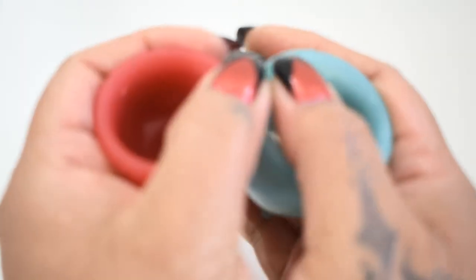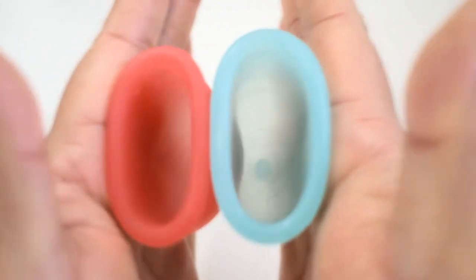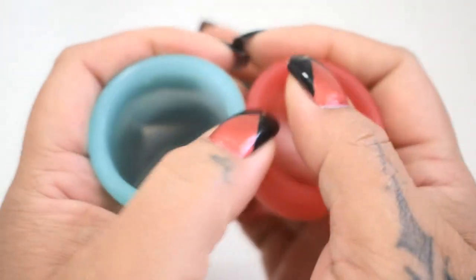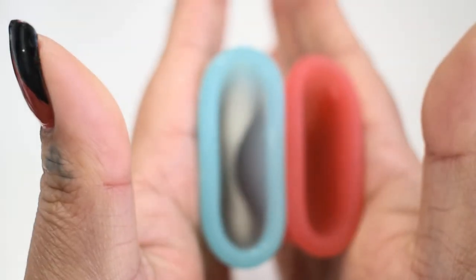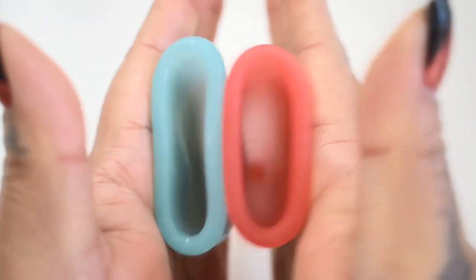Here is the inside of the Salt Cup. And inside of the Super Jenny. Come on, camera. Inside of the Super Jenny. And inside of the Salt.